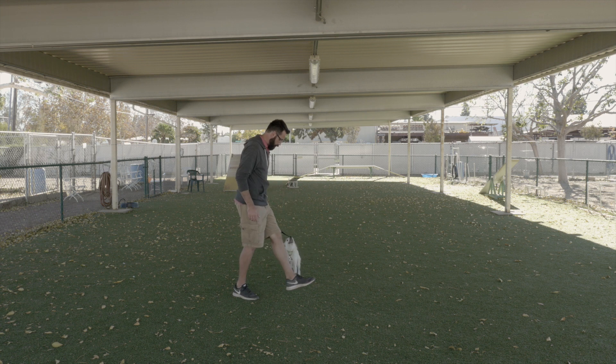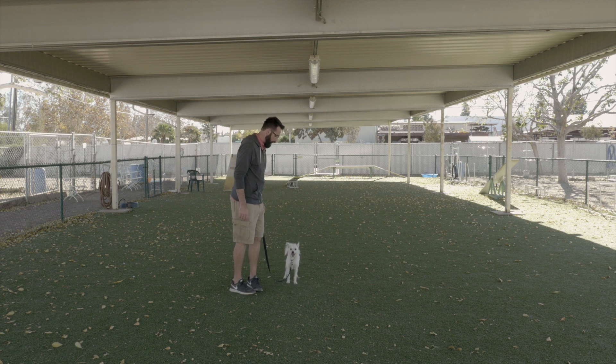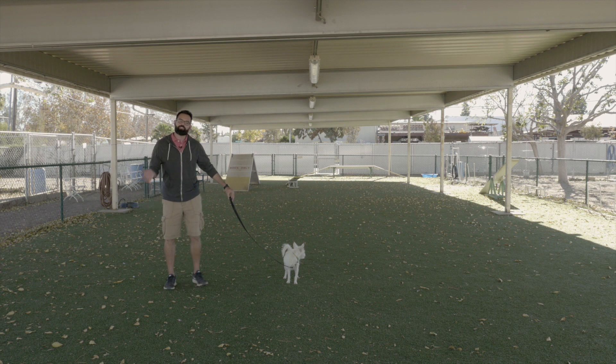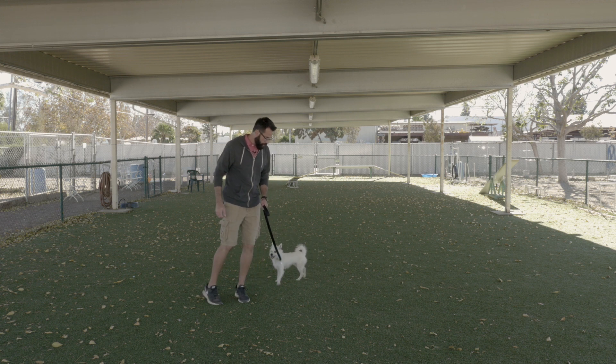A few key things you have to understand with small dogs: you really have to come to a stop and step in front. If you're walking and you go to cut them off and you step on their paw, they're not going to like that and they're going to start walking far away from you, which is the opposite of what we want. So with these dogs we really need to be careful when we do lefts.